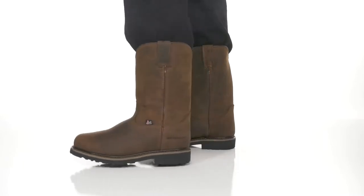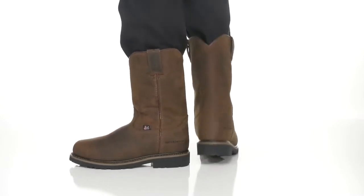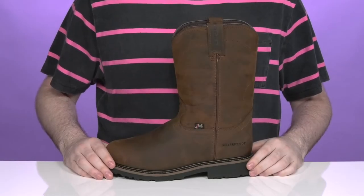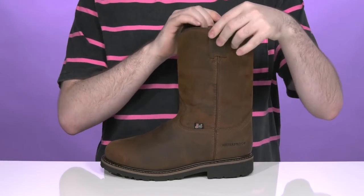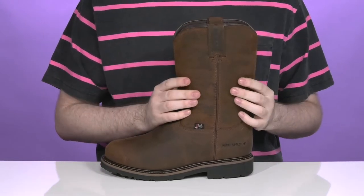Be prepared for the toughest jobs in this reinforced and sturdy silhouette from Justin. This style has a classic cowboy style look, making sure it's easy to slip on and off with those pull tabs at the collar.